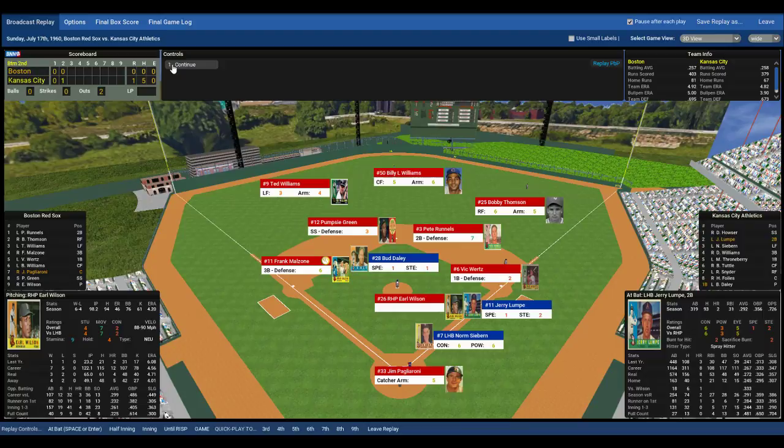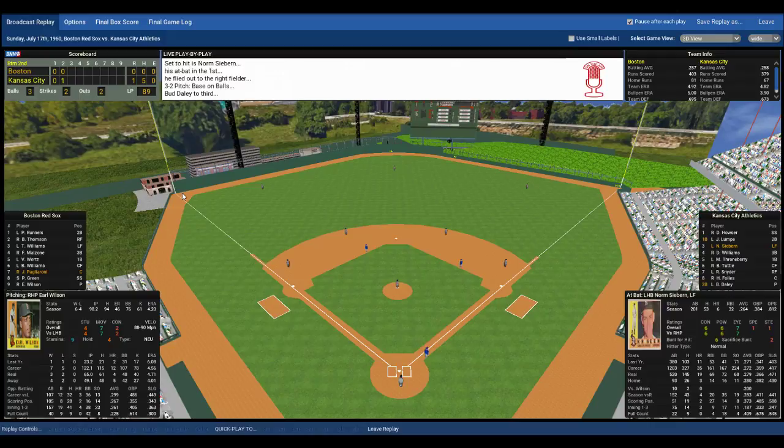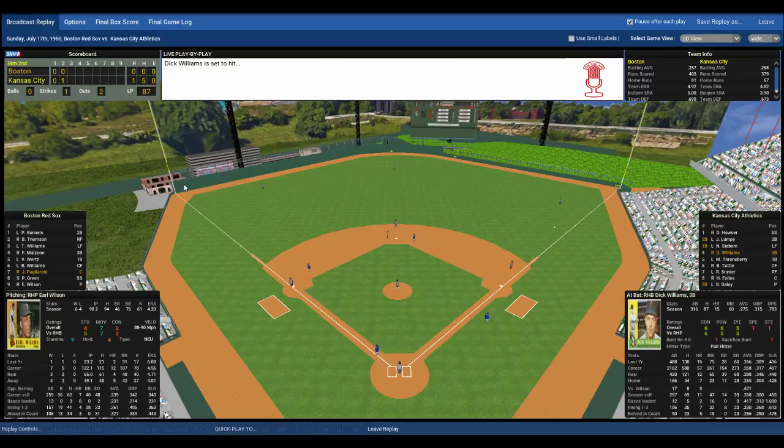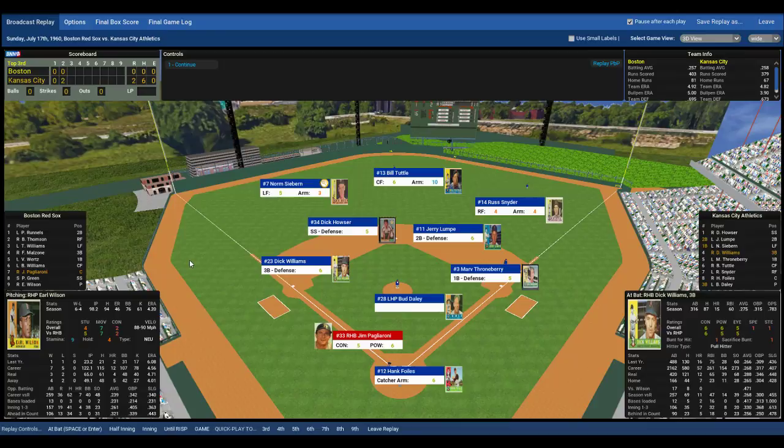Pags goes through the sign, the windup and the pitch by Wilson — and another walk! Wilson is struggling here mightily in the bottom of the second: a solo home run, and now bases loaded with two outs. Dick Williams steps to the plate — right-handed pull hitter, Red Sox shift left. The windup and the pitch to Dick Williams. Williams rips that ball down the left field line — one run scores, here comes the second run, the throw by Thompson — they got him at the plate! What a throw by Thompson, gunning out Lumpy. 2-0 game, we go to the top of the third.